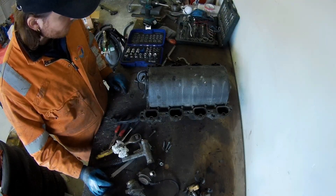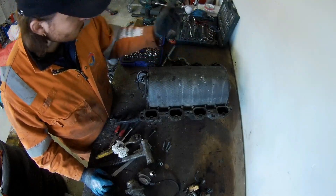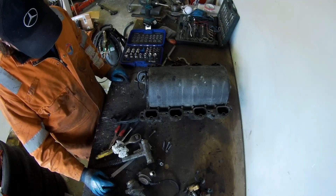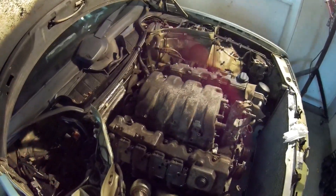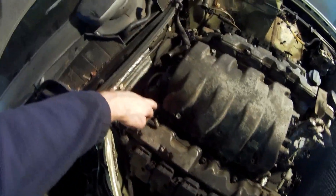Next I'm going to clean this a little bit and then try to put it on and have a look if it fits. The intake manifold is now on the engine 180 degrees. Fits pretty good. As you can see, I have four bolts in there on each side.